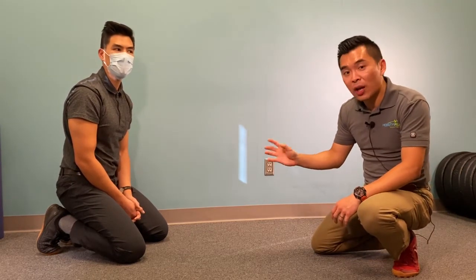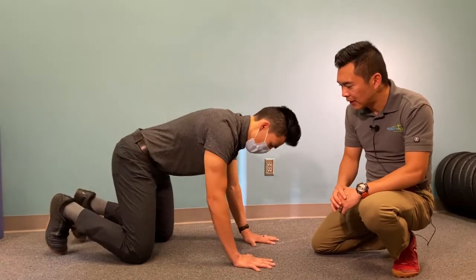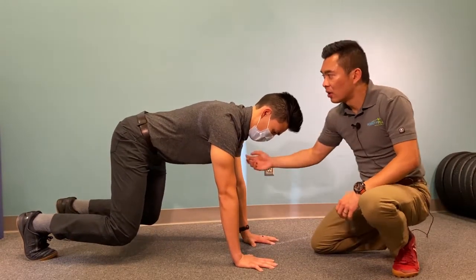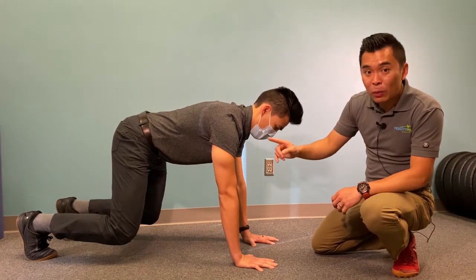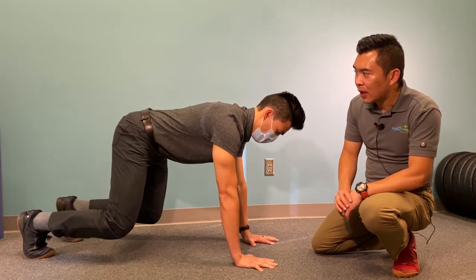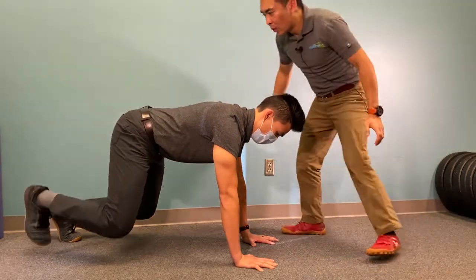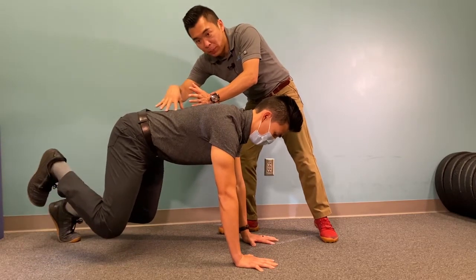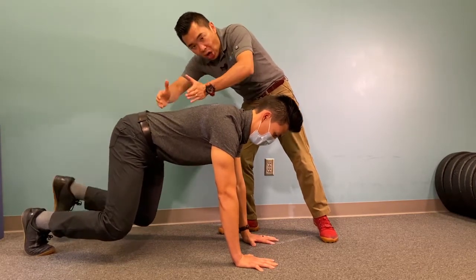Now we're going to demonstrate other variations to challenge the core. Getting again nice and tall, this time you can bring one leg up at a time. The key here is to watch this part — do not let the back drop, or think about it as: don't let the back arch.